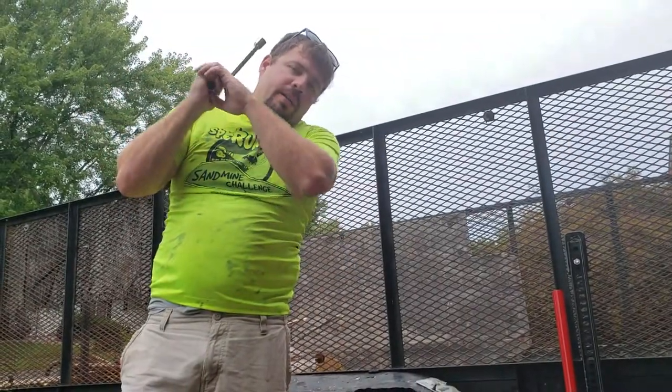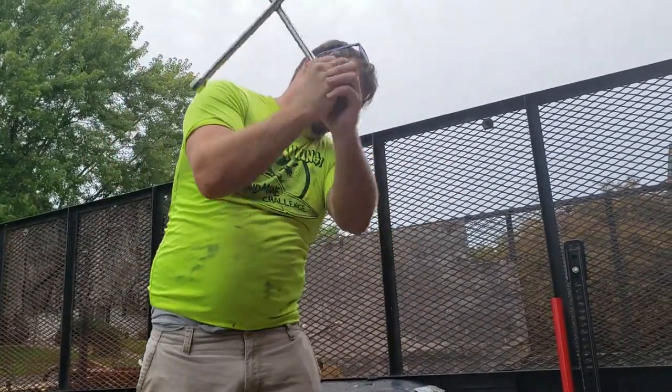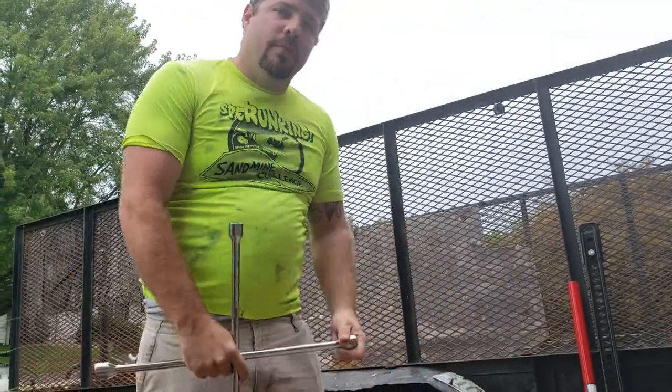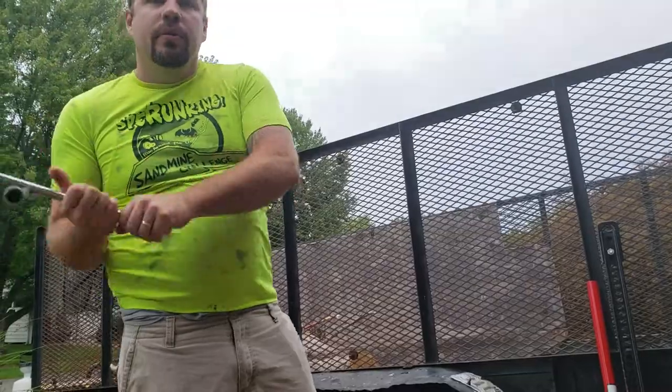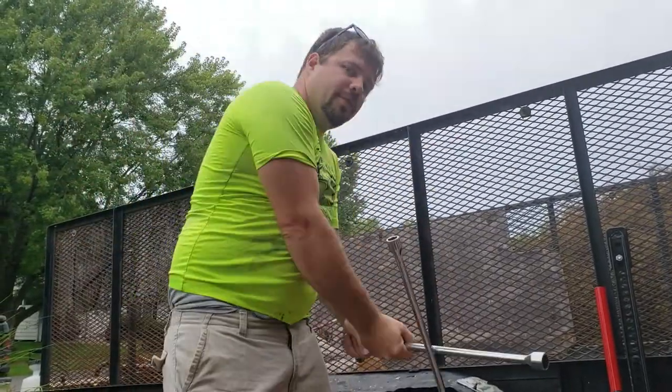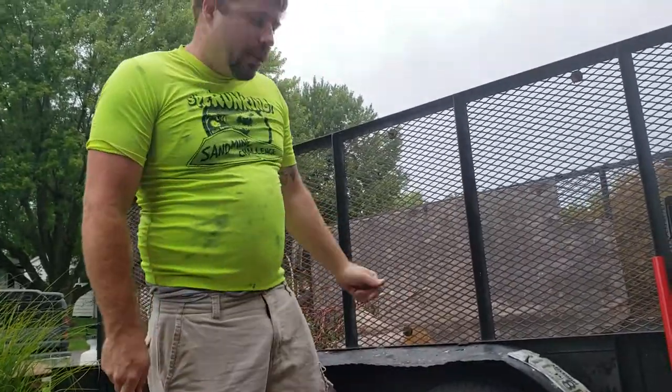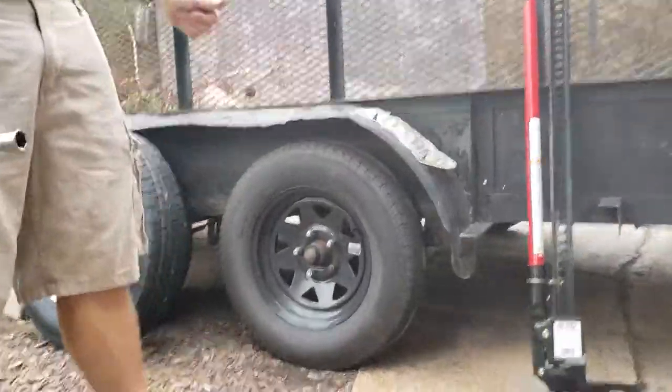What's up everybody? We're going Fortnite. Here we go, y'all. Trail tire — as you can see, she's a goner.